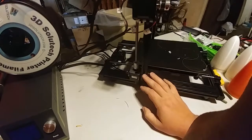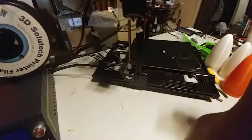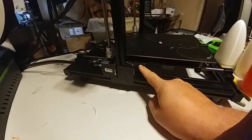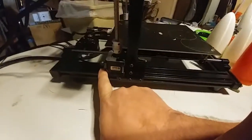One of the primary modifications you need to make to this printer is to rotate your z-stepper motors. The problem you're going to run into is that the leveling knob will crash into the molex connector on the z-stepper.